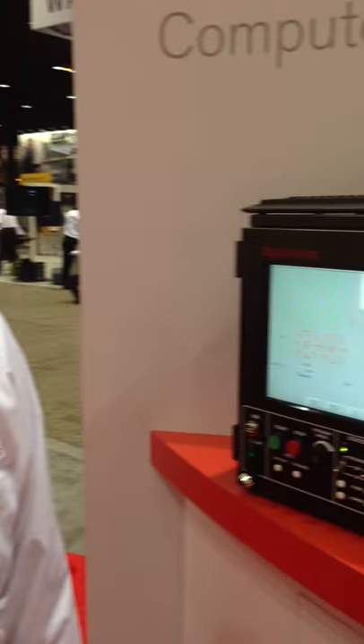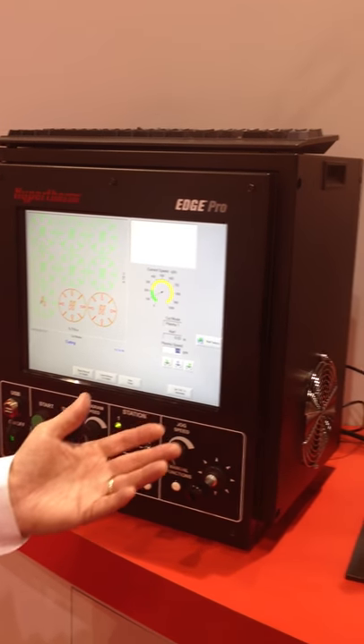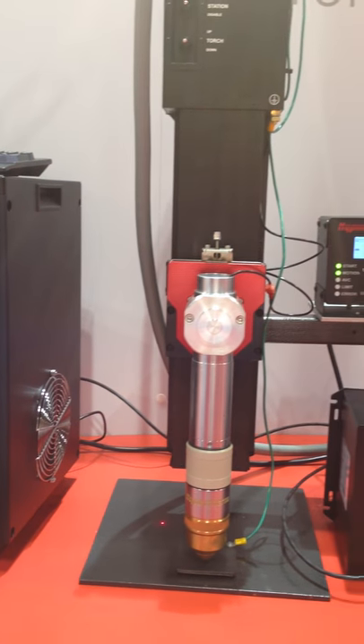Hi, this is Bob Boyes of Hypertherm Automation, and I'm here talking to you at Fabtech 2013. I wanted to show off the latest in CNC and torch height control technology. What we're showing here at the show is for plasma technology, we're showing the Edge Pro CNC with the ArcLight height control.